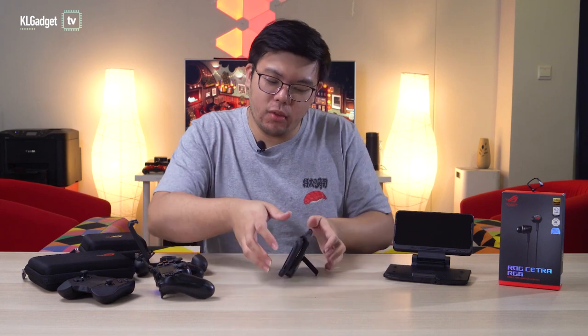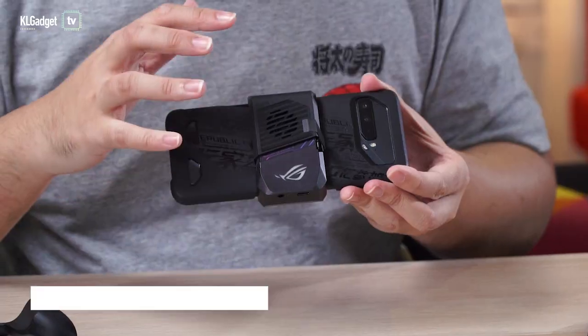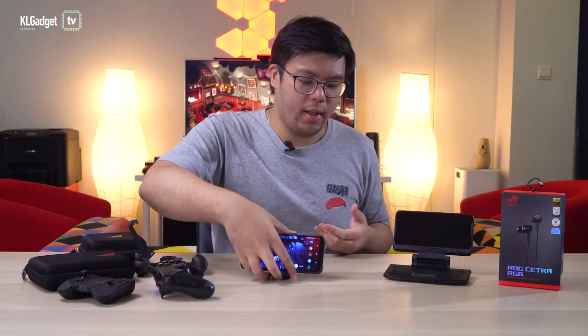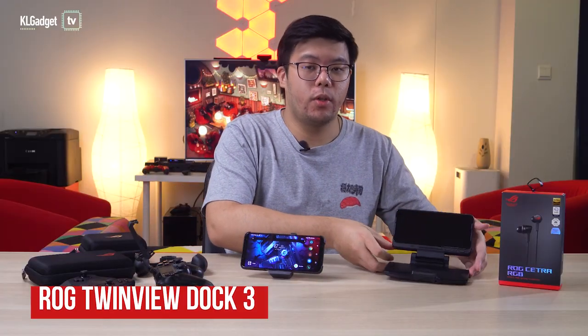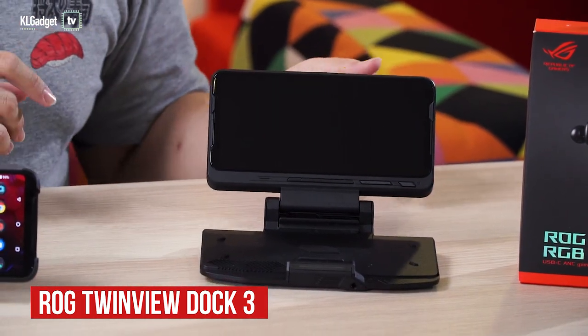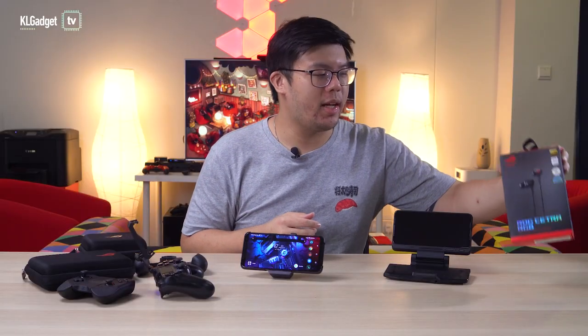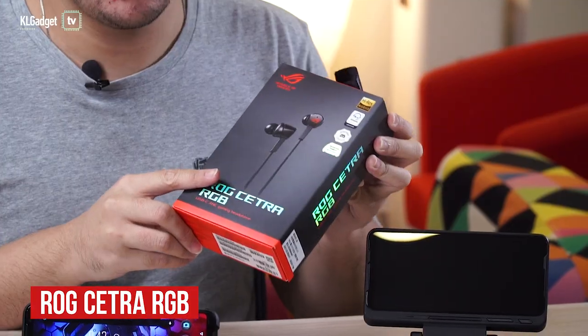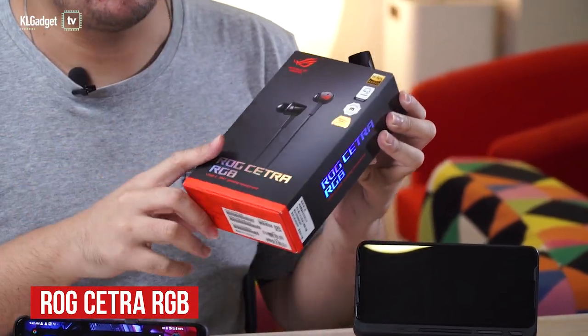Then there's the accessory that actually comes in the box: the AeroActive Cooler 3, which also acts as a stand. Followed by the TwinView Dock 3, which extends your display and gives you two displays basically. And then the last accessory, the ROG Cetra RGB USB-C headset, which isn't actually part of the ROG 3 accessory suite.